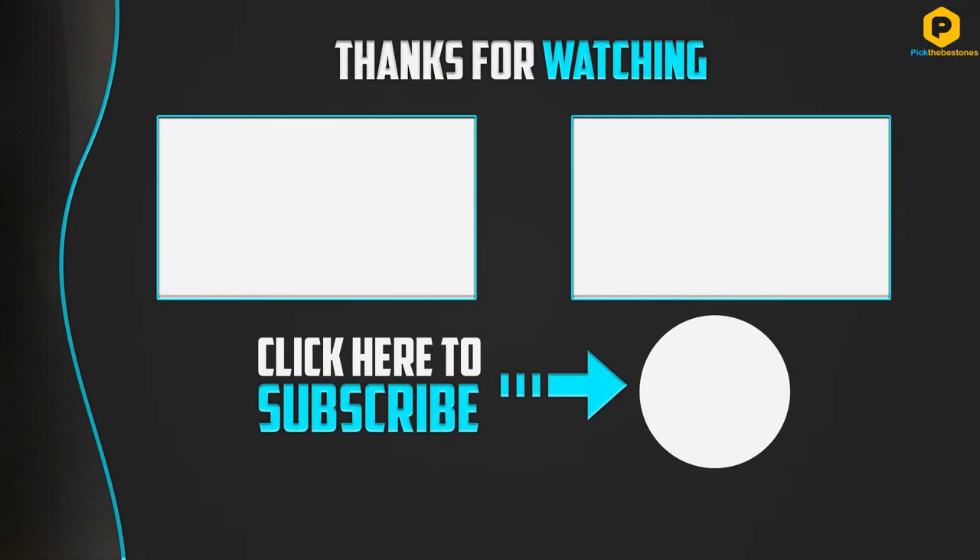Thank you for watching guys, I hope you liked this video. If this video was helpful to you, please make sure to like, comment, and don't forget to subscribe.